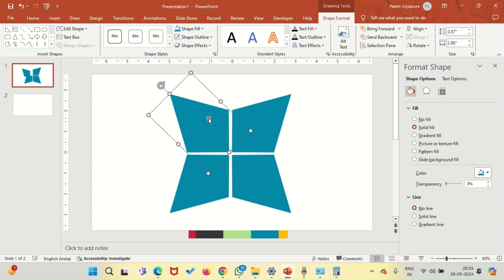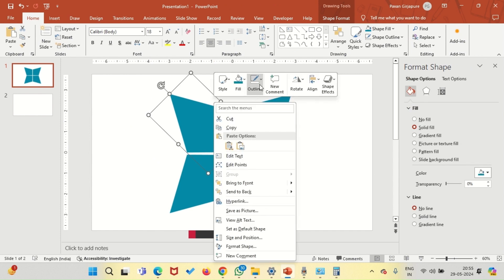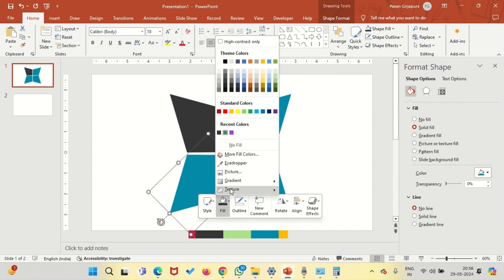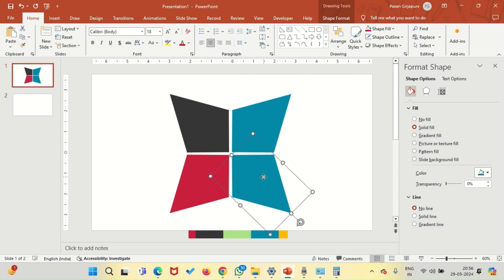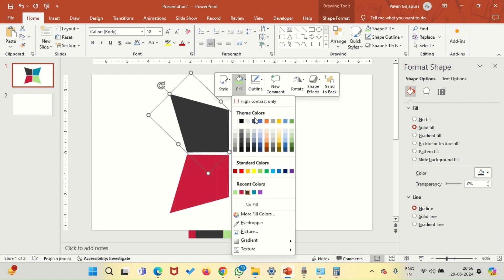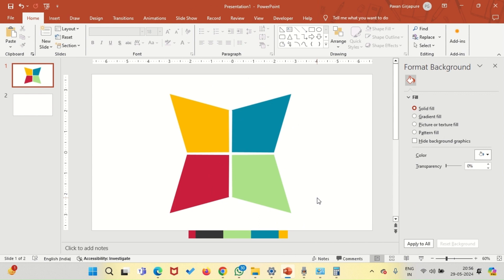We are almost done here — the basic shape is ready. Now let's change the colors. I'm changing the colors for now, but I'll have to change them again later because there are a few things left. I'm thinking of creating a circular diagram in the middle of this new shape. Let's finish the coloring first.